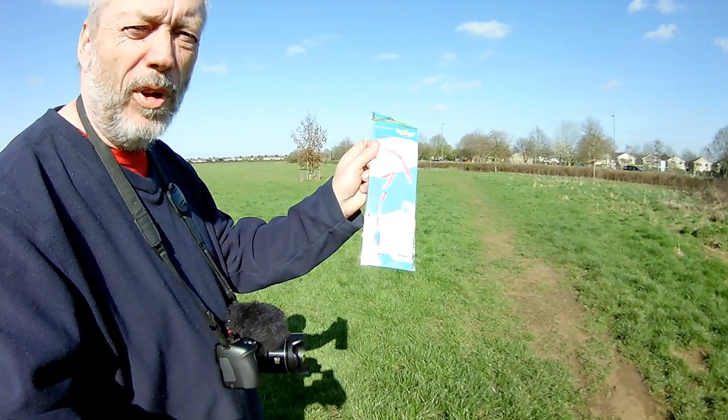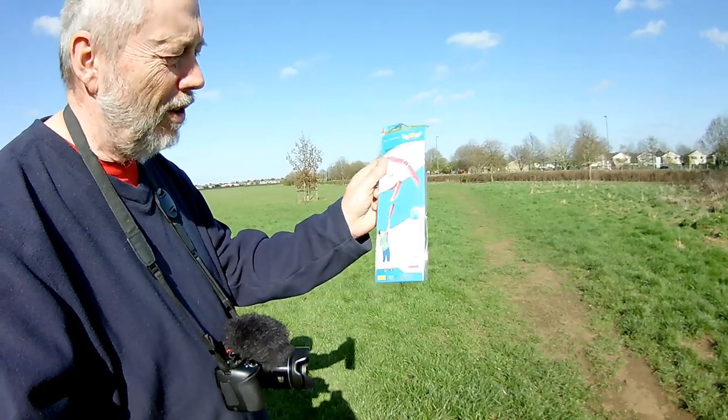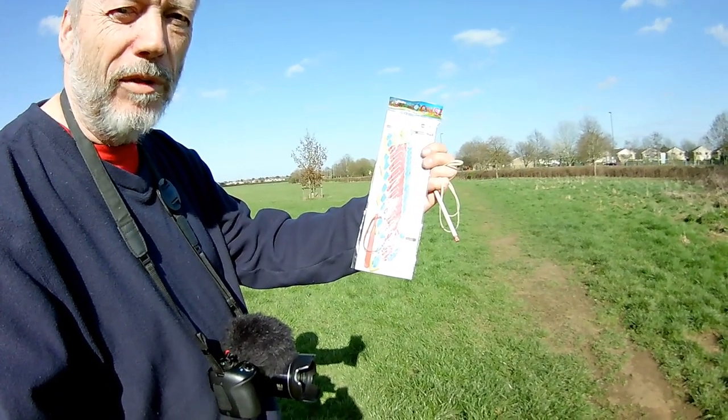I'm going to try this thing. I've actually got a box full of them I bought a year or so ago — it might have been longer than that. They're catapult gliders. You fold them flat. They have a rubber band on them, so this is one of my 'put a rubber band on it' videos.